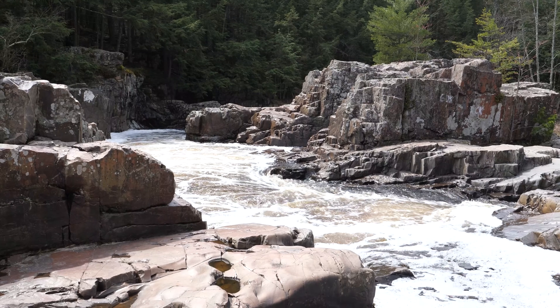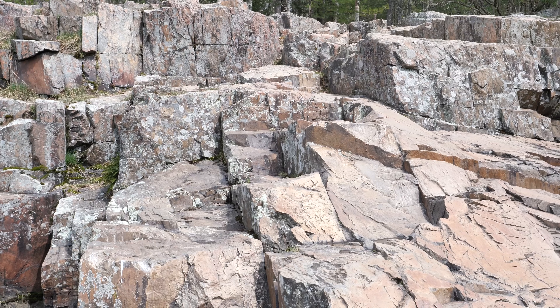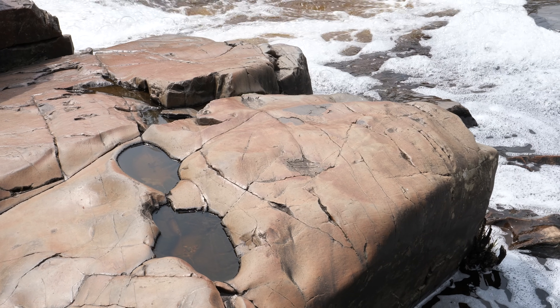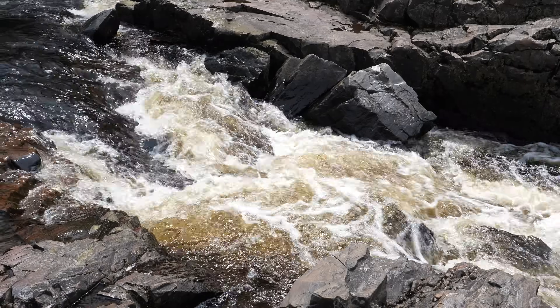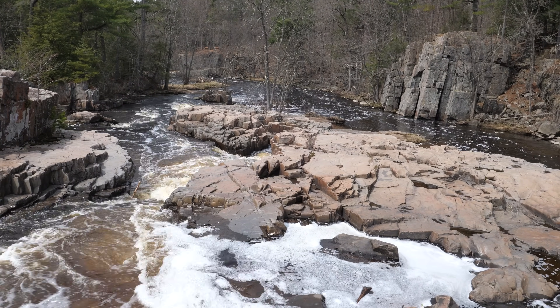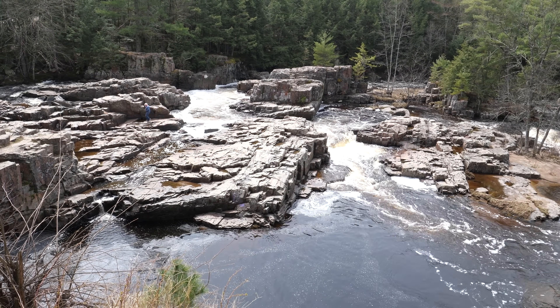The Dells of the Eau Claire River was created when the glaciers melted. These rocks here in the Dells are some of the oldest rocks on Earth — over a billion years old. And 13,000 years ago, as the glaciers receded and melted, a large quantity of meltwater flowed through this area and carved the Dells, the unique water feature we see today.